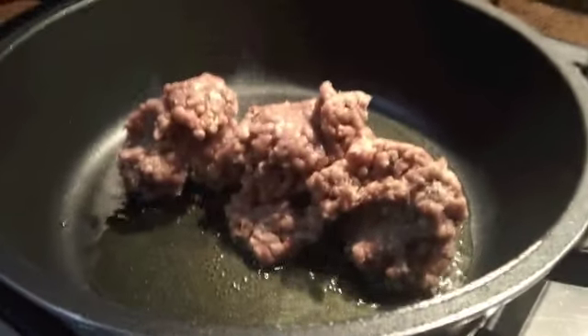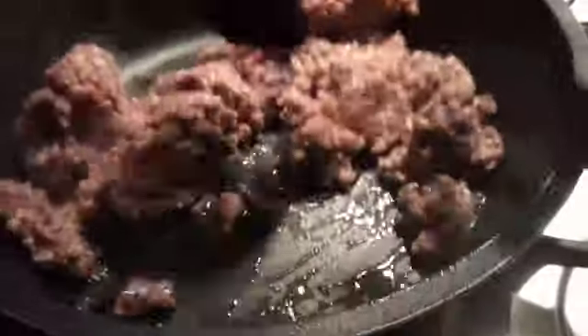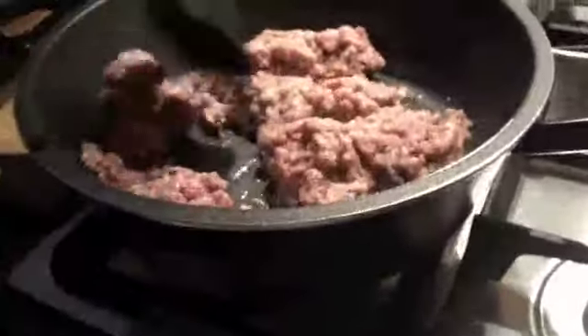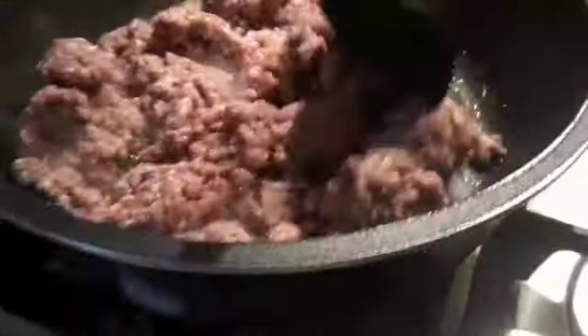Okay, now we're gonna be cooking the meat. If we don't cook the meat, then there's no such thing as a taco. We've gotta pound it really hard — if we don't pound it really hard, we're screwed. So I'm pounding it really hard. We're gonna do it in nice small pieces; otherwise it won't be like a taco mix.